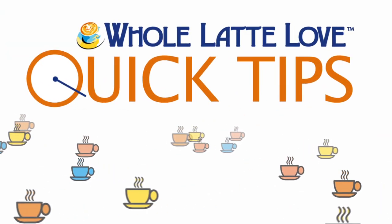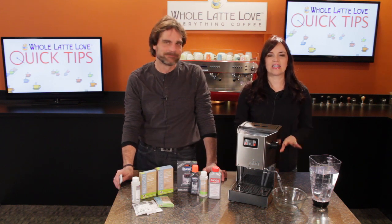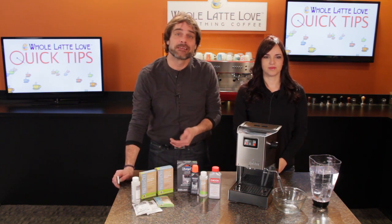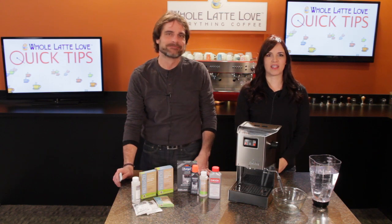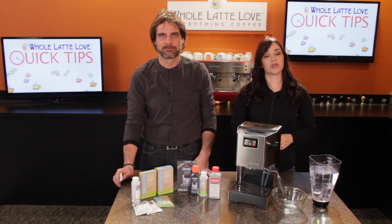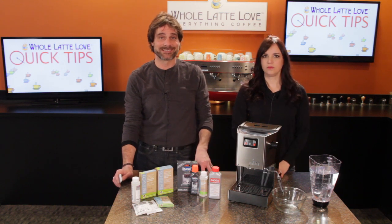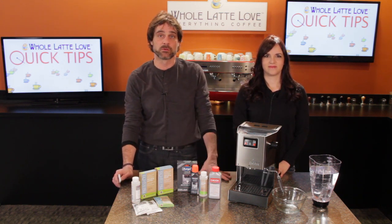Here's another quick tip from Whole Latte Love. Like changing the oil in your car, it's the single most important thing you can do to keep your espresso machine in good working order. Don't do this and you'll significantly shorten the lifespan of your machine. I'm Mark and Morgan from wholelattelove.com. Today we'll show you how to descale a single boiler, non-heat exchange espresso machine and how to select the right descaling product. We're talking single boiler machines like the Rancilio Silvia and the Gaggia Classic, which we have here and will use for the demonstration.